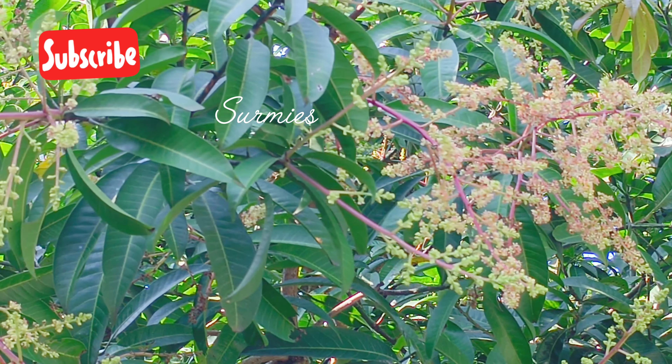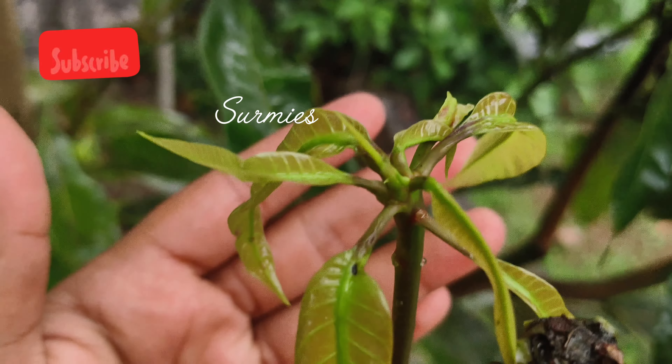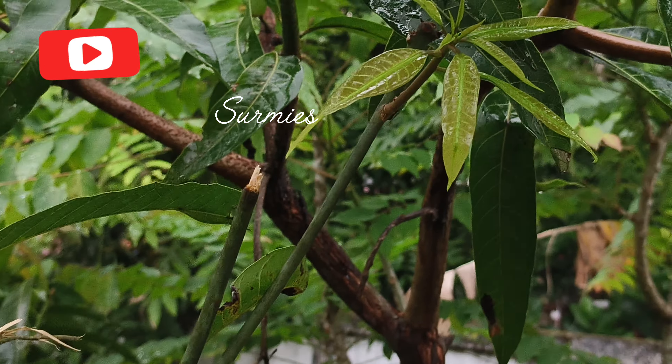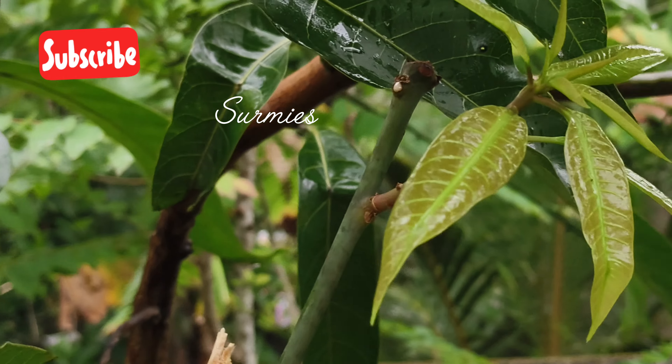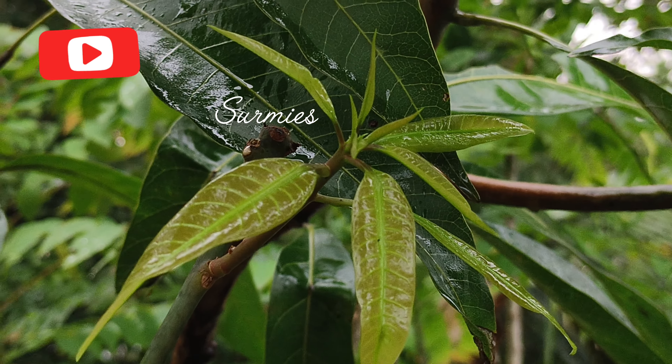We are going to use potassium and phosphorus as fertilizer for our plants. It's easier for our plants to use. We will put the branches to show the trees and also make the branches of the trees that we have to cut.